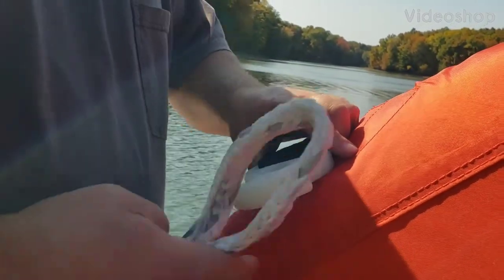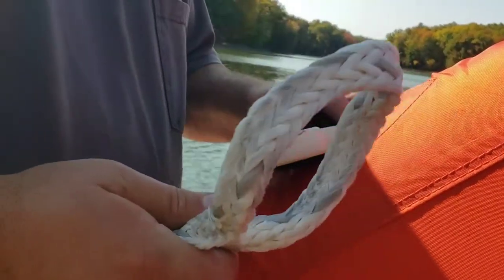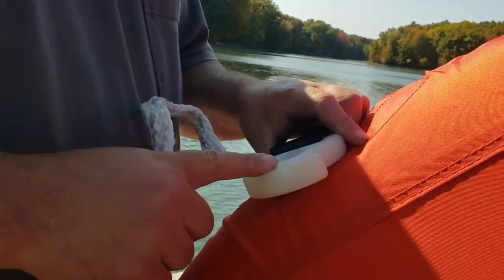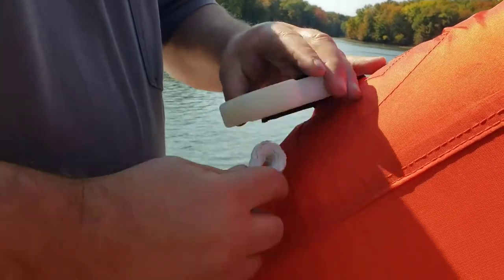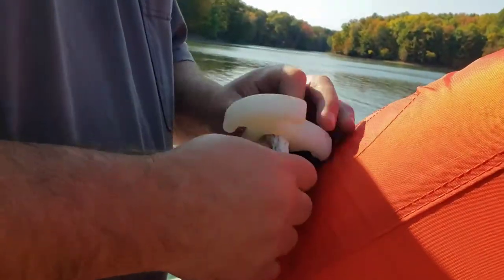What's up outdoor office family? I'm going to show you how to attach your ski rope to your tube. It don't get any easier than this, and if it takes you more than five minutes...